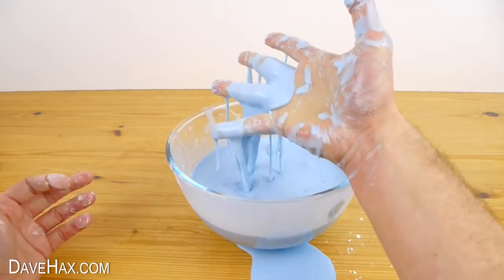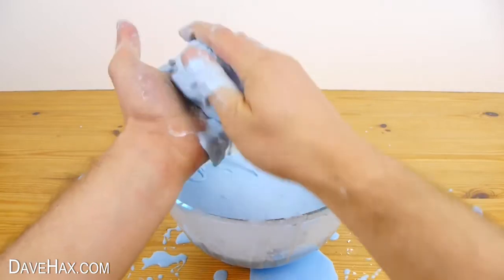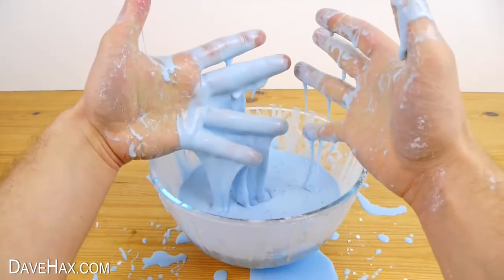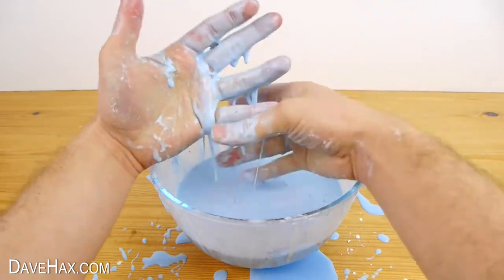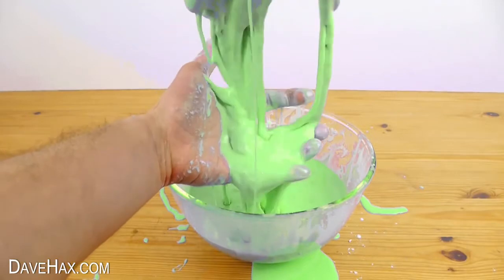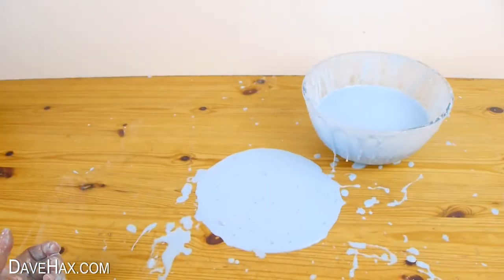And there we have it, our magic slime. You can pick it up and play with it and watch with amazement as it runs through your fingers the moment you stop. You could try using different food colourings to make different coloured goop. And if you spill any on the table you can pretty much just pick it all up.